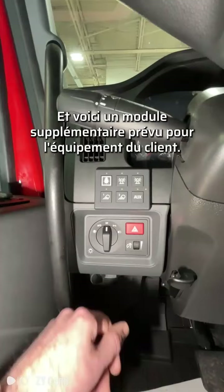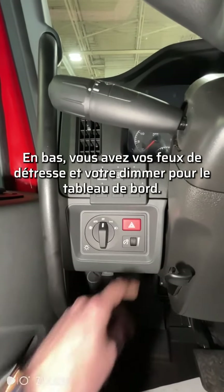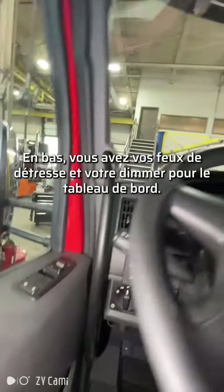And here's an add-on for the customer's equipment. Down below, you have your four-way flashers and your dimmer for the dash.